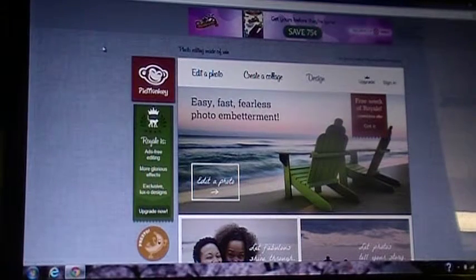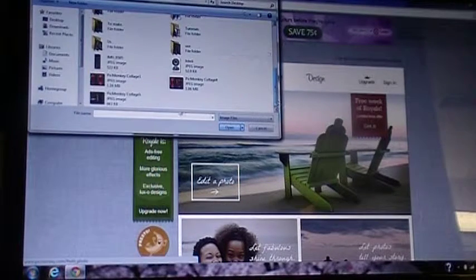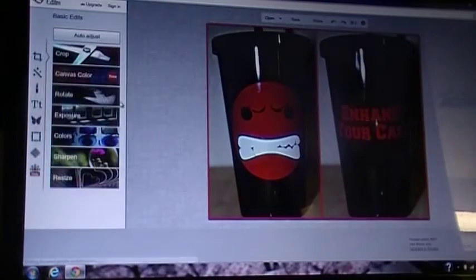I'm on a website right now called PicMonkey.com — I'll go ahead and put that down in the description box of the video so you can find the link there. They do some editing for your photos for free, and some you do have to pay for, but watermarking is free.